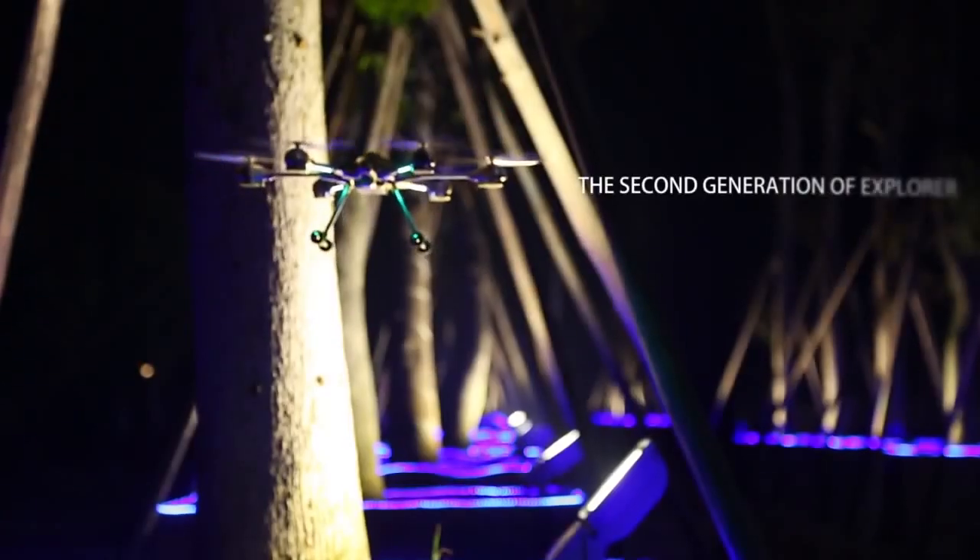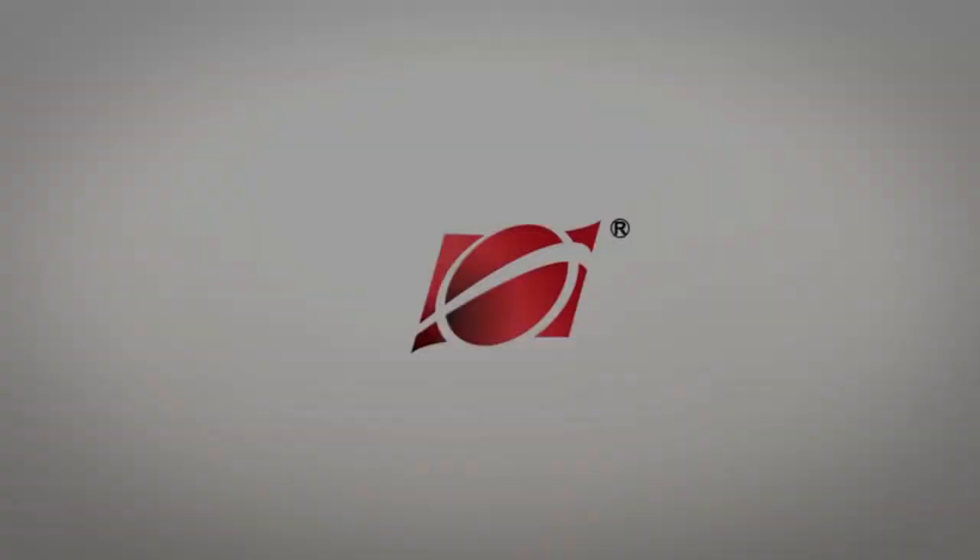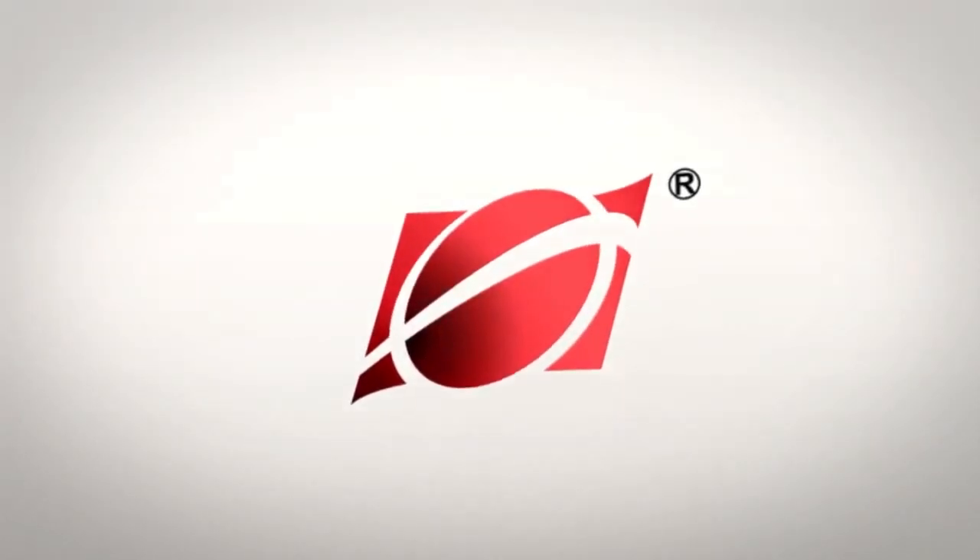The second generation of Explorer, the Q-era. Honors, produced by Hua Jun Aeromodeling.